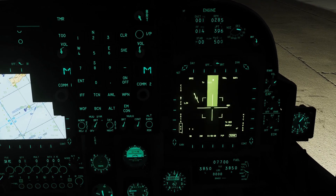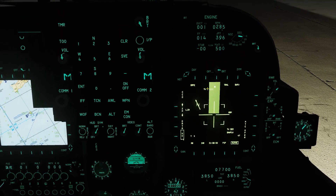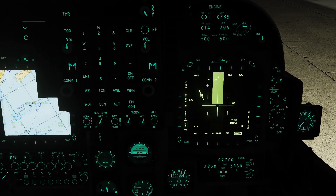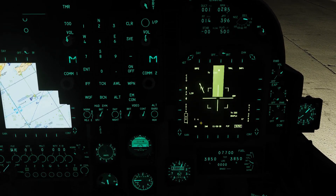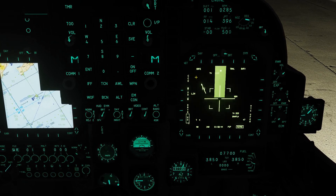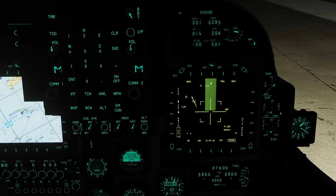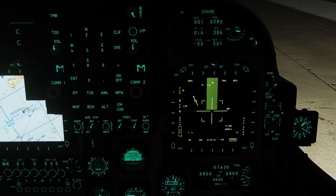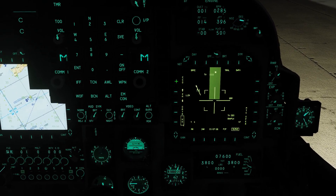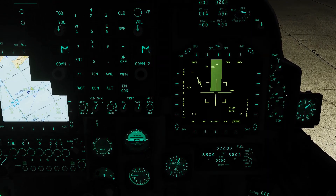We'll go over the MFD and all the buttons and switchology. For commonality, instead of the OSB numbering system, we'll do this Apache style: top row is T, bottom row is B, left and right — so T1 through 5, B1 through 5, and L and R 1 through 5. Starting at L1, CCD — charge-coupled display — is your TV camera. If we hit that one time, it's going to take us to FLIR mode, and we can go right back into CCD.